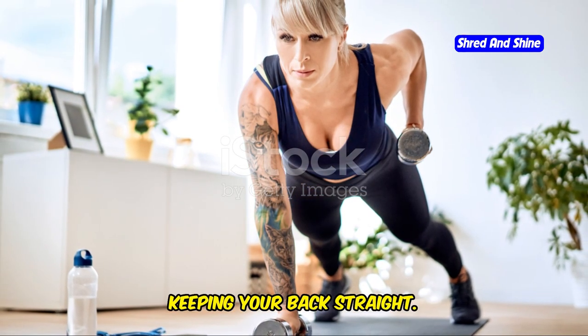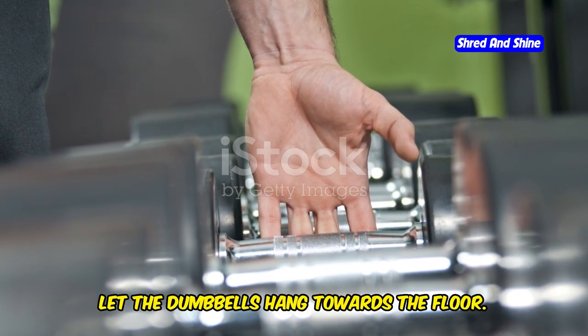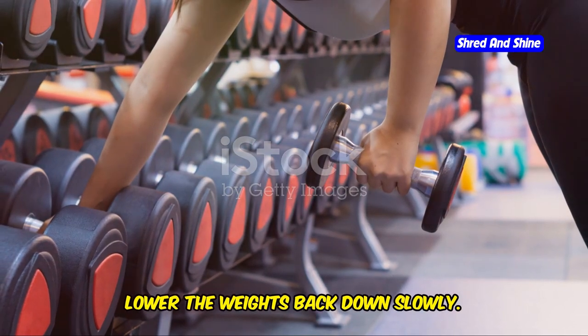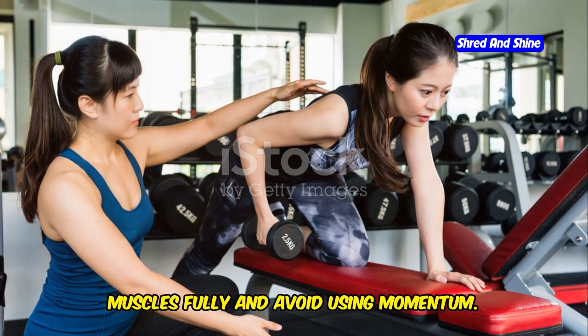Bend at your hips, keeping your back straight — your torso should be almost parallel to the floor. Let the dumbbells hang towards the floor. Pull the weights up towards your chest, keeping your elbows close to your body. Lower the weights back down slowly, controlling the movement to engage your muscles fully and avoid using momentum.